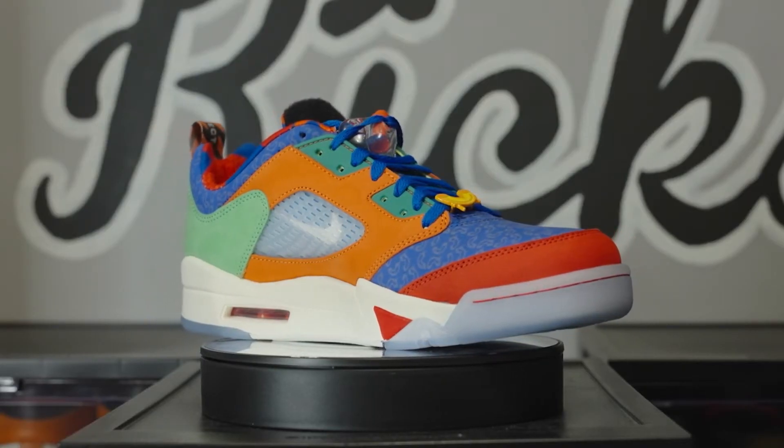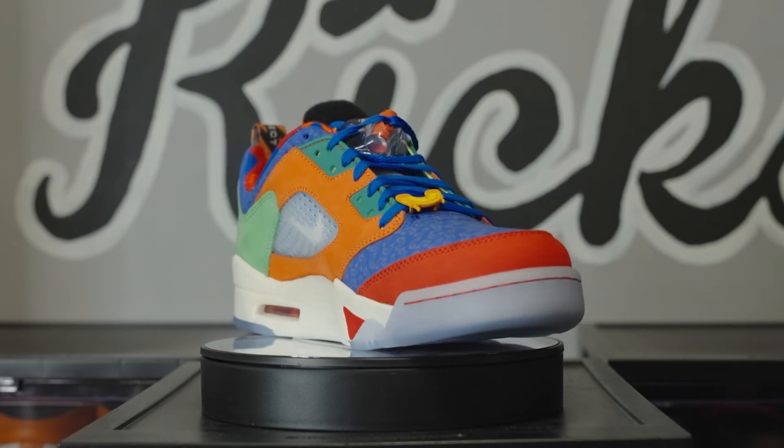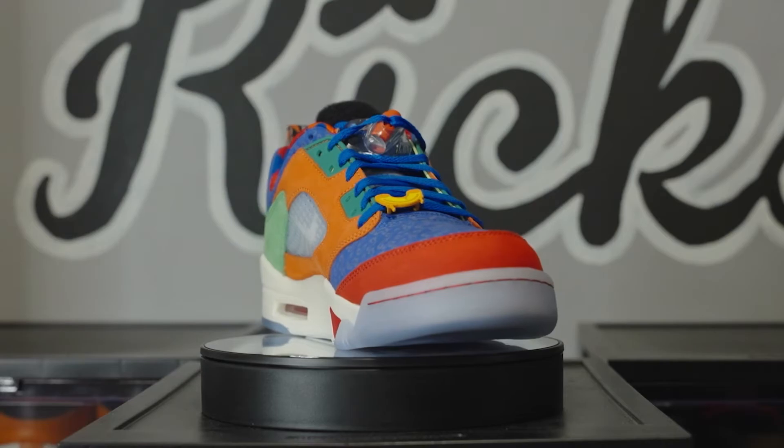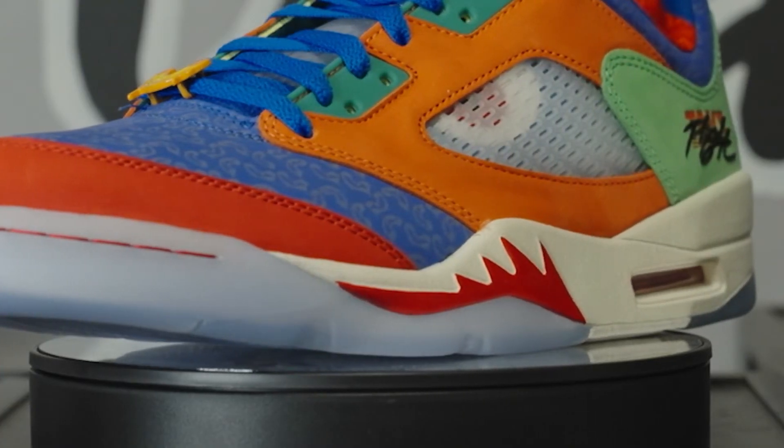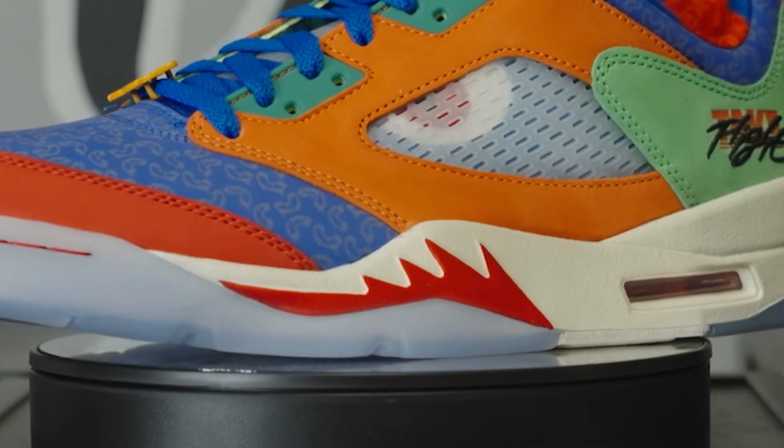Jordan Brand has been continuing to push that sail colorway because it just offers a vintage look. You'll notice that the teeth of the flames that contrast on this midsole are a very solid red, which matches the suede that wraps around the toe box.